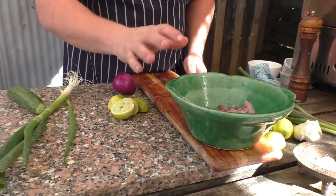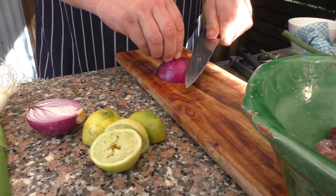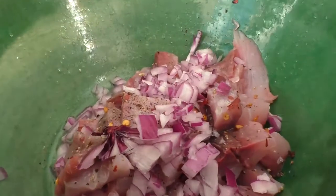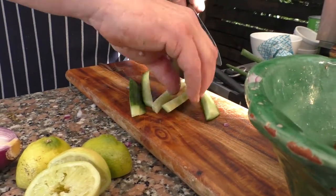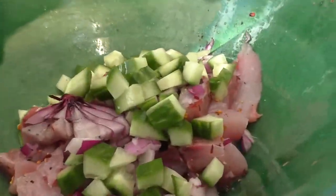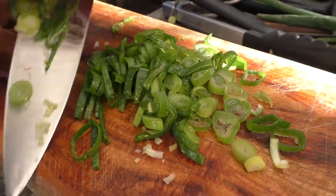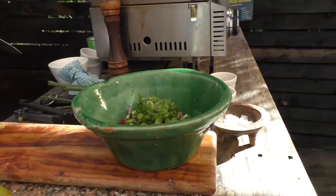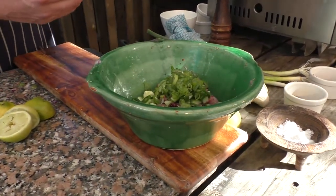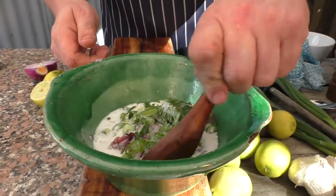So we've got our fish, we've got our chilli, we've got our salt, pepper, lime juice, and a little bit of red onion — we can just finely dice our red onion. On top of this we're going to pour our coconut cream and just stir that round.